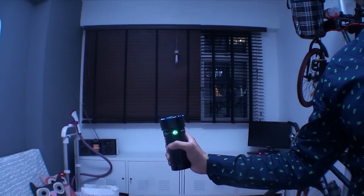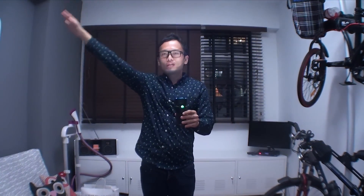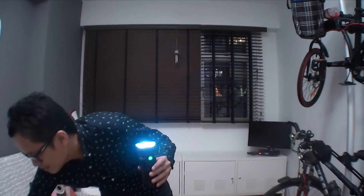Turning on my baby — three, two, one — look at this! The whole room is brightened up by this little toy. I'm shining it up to the ceiling where the light bounces off the walls all around, brightening up the whole room.